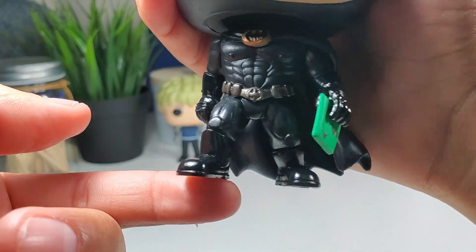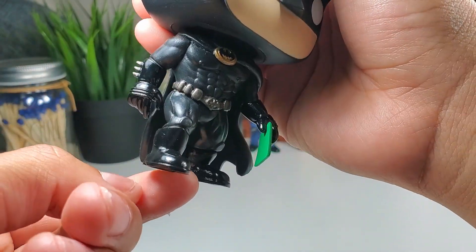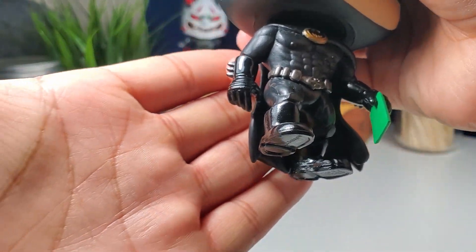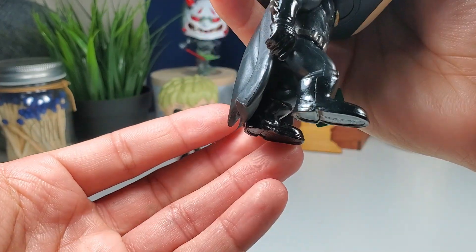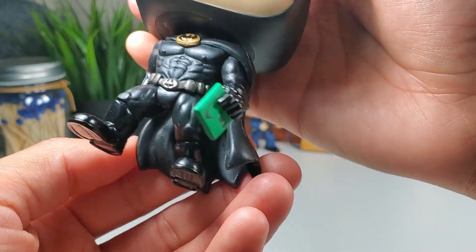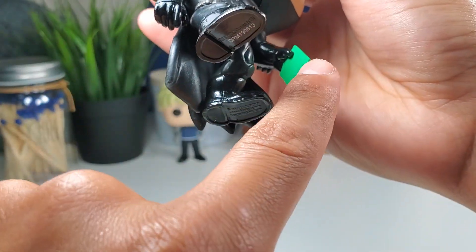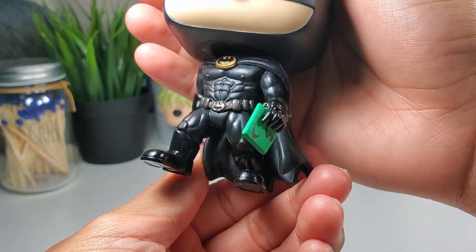You can see the muscles in his legs — all part of the suit just to make him look a little more aggressive. Then there are his gloves with spikes on the side, shiny boots, and there is the Riddler's card. It'd be so cool if there was something written from the movie on it, but that's good enough right there.